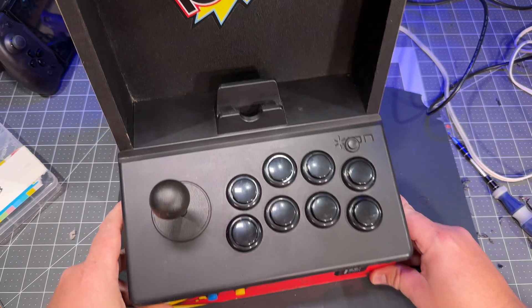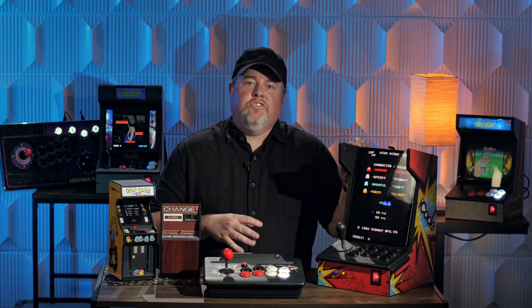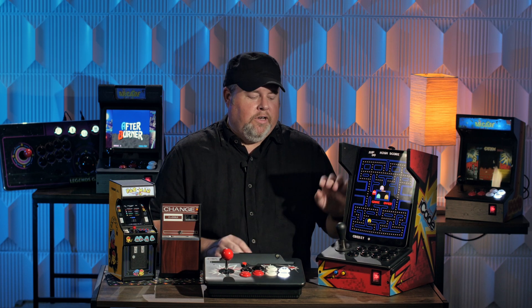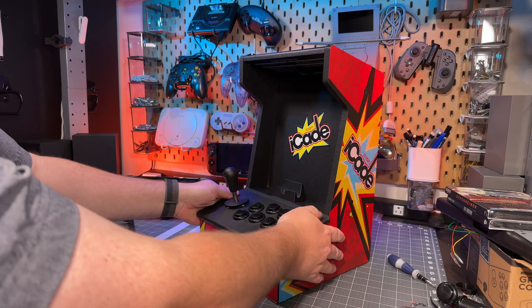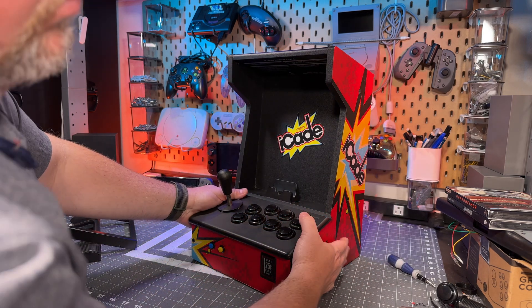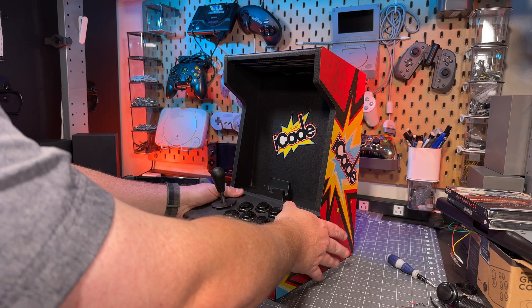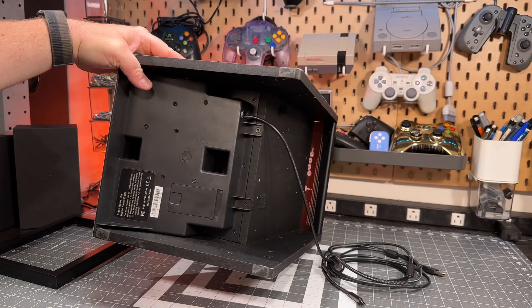Now attach the control panel back to the cabinet and we're almost there. Because I like playing pinball and having a vertical screen with the iPad and the Switch going to it, I wanted to have side buttons on this unit. I thought about screwing buttons into the side, but because of how the bottom controller unit works that would be a little difficult to install while still fitting properly.